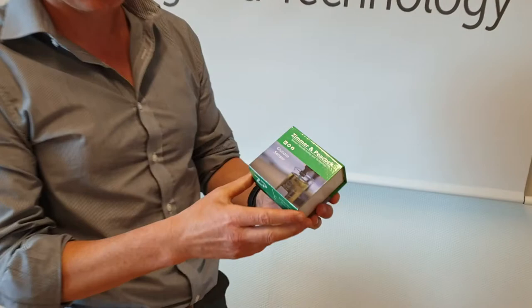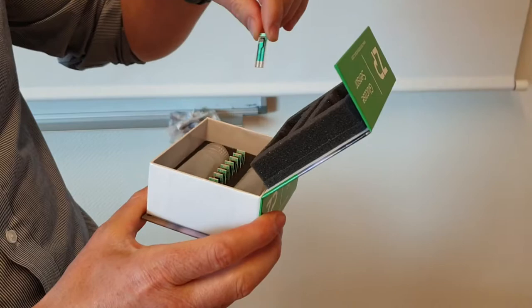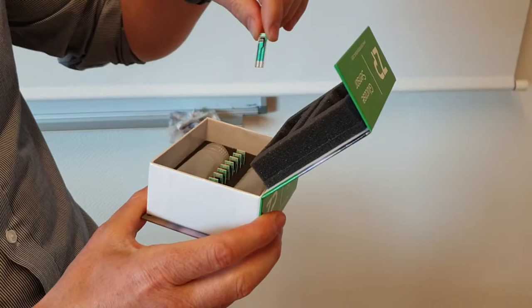This is a quick introduction to a new product bundle — the glucose sensor bundle from Zimmer and Peacock. Inside you'll find 10 glucose sensors. If you're looking for the electronics, contact Zimmer and Peacock or Google it — we will have the electronics available.